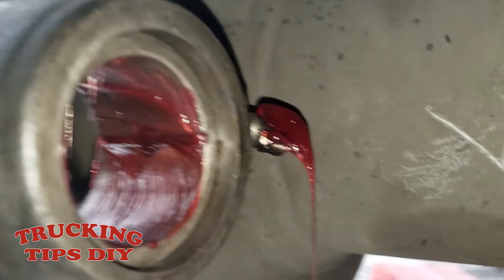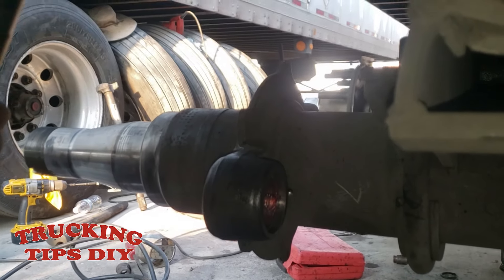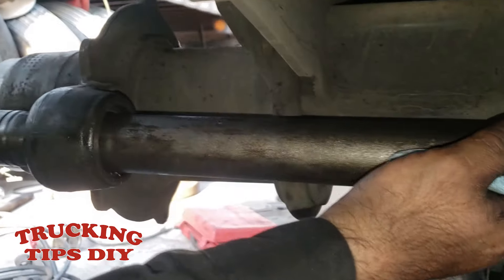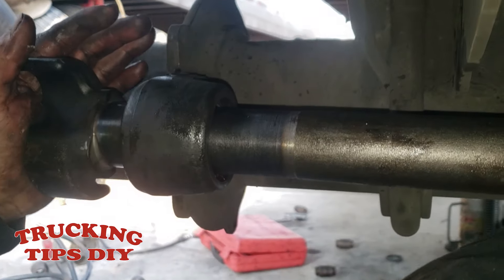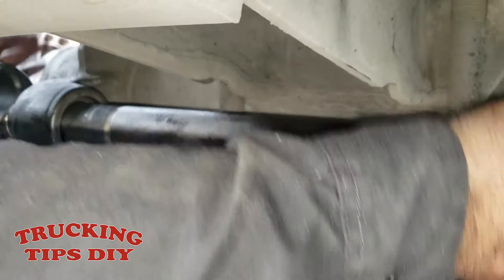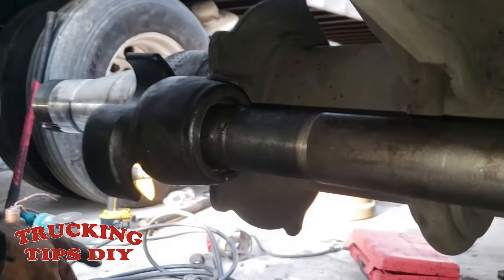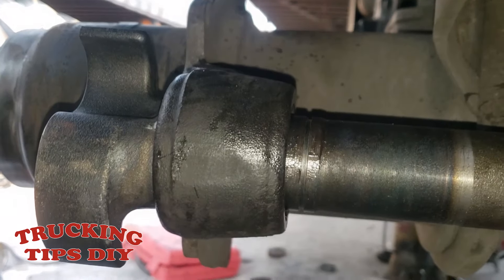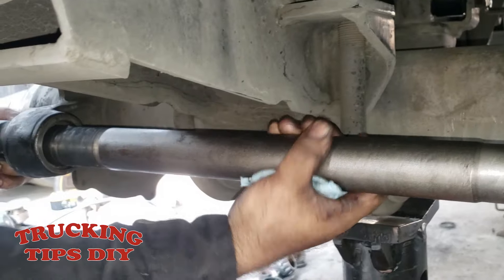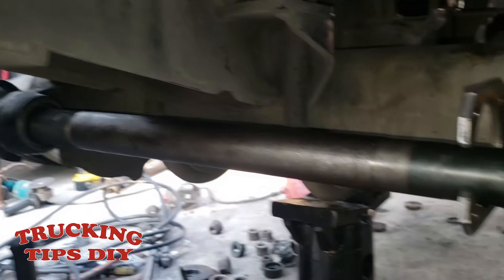We're going to grease the whole bushing. Now we're going to go ahead and insert the shaft. Camshafts can have a hard time going in, so you have to adjust the bushing — move it up and down until it forms the shape in the bushing. As you can see, the camshaft turns easily — that's the way it should be.